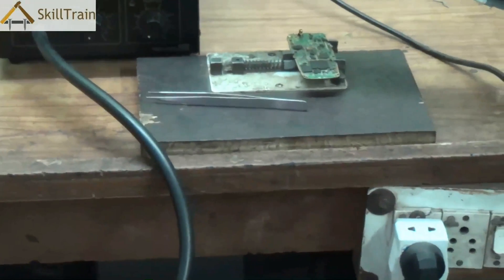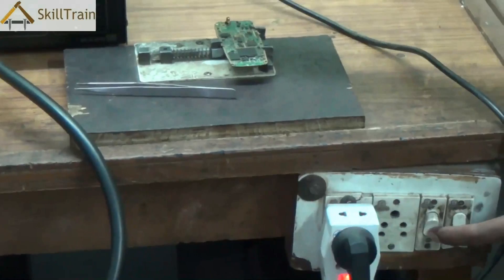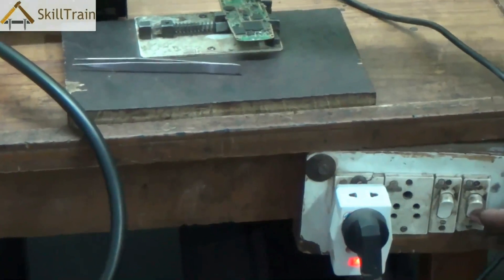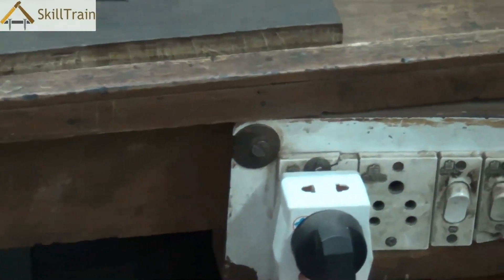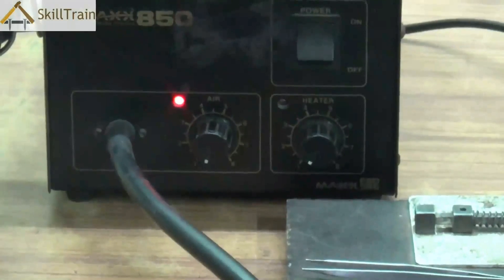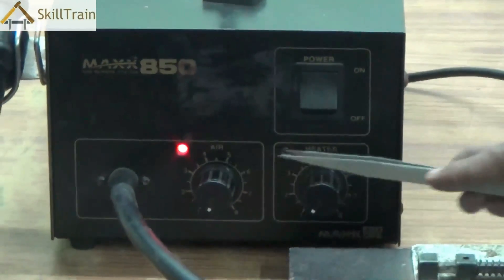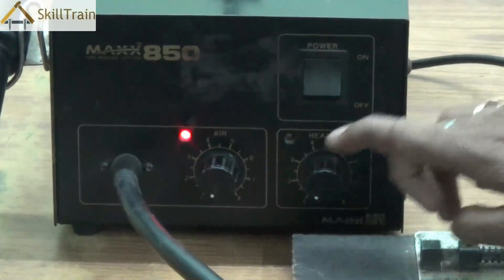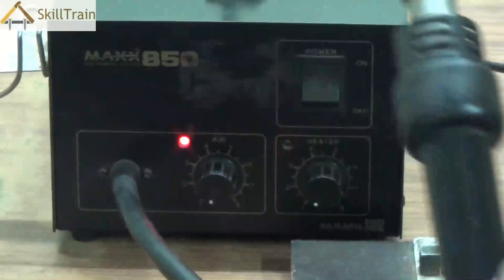To operate this system, first switch on the main power by switching on the main line. Once the main line is switched on, power will flow into the SMD. You can then switch on the power on the system and you will see red lights indicating that the system is on. The first indicator is for the air and the second one is for the heater.